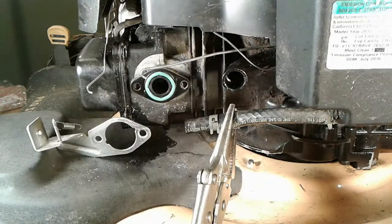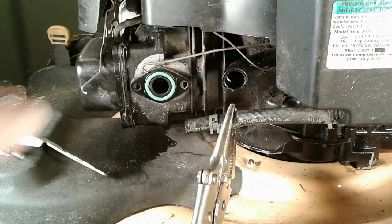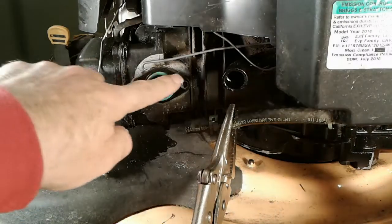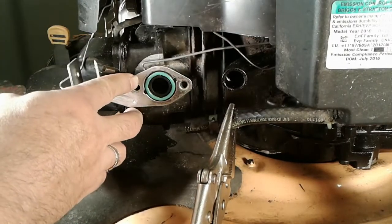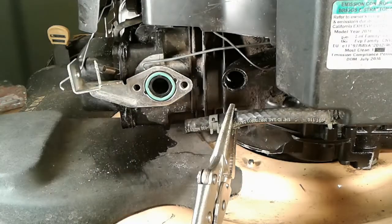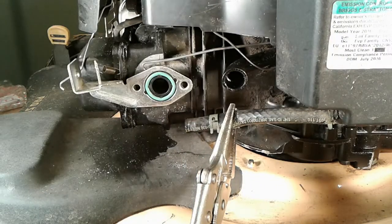I noticed that the o-ring that came with the carburetor is smaller than this one, so I don't think we're going to use it in this application. I think the carburetor I bought probably fits a variety of models and not everything in the kit is actually needed. Because this has a rubber o-ring that fits over it, we really don't need anything else — but actually, I think I'm going to use this gasket on the backside of the carburetor as it goes up.